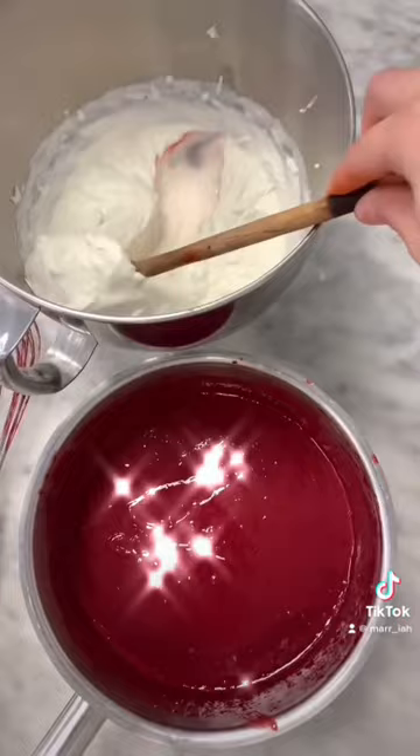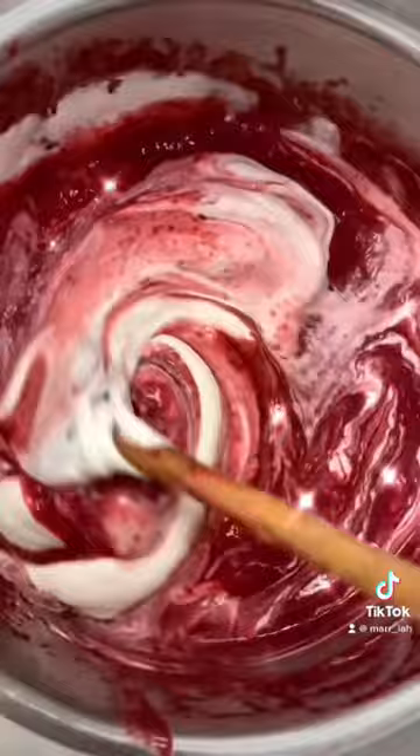Then I made a mix of raspberry and blackberry jelly and poured it into the spiral mold and let that set in the freezer.